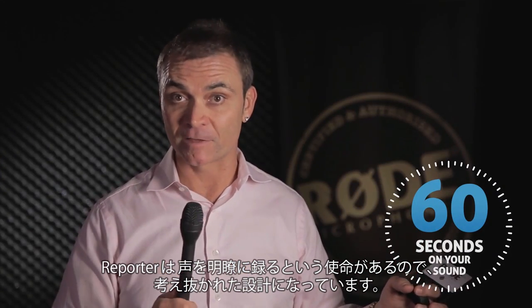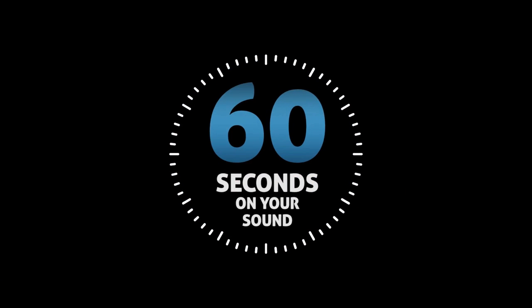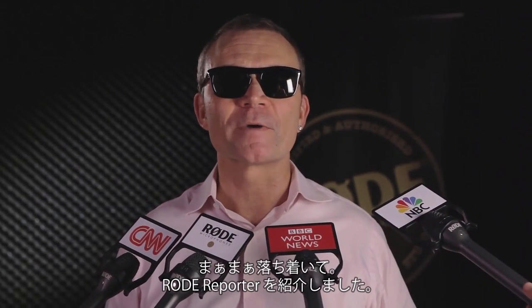Rode Reporter — we've thought of everything. What can I say? Rode Reporter, the only microphone worth talking about. No more questions. Rode Reporter — that's the mic. Drive Voice. Thank you.